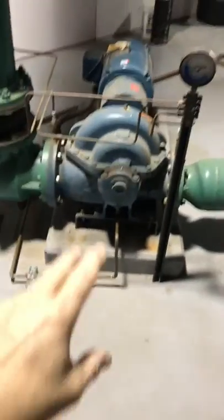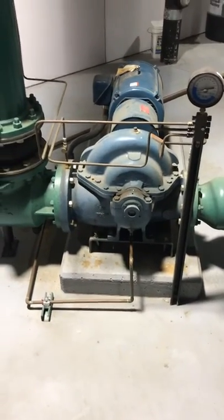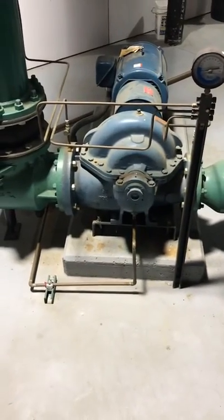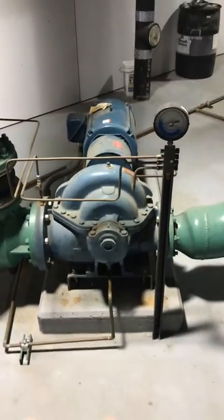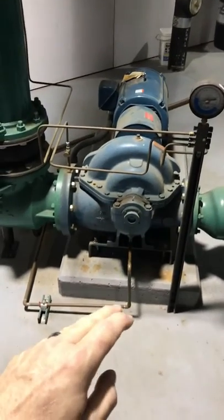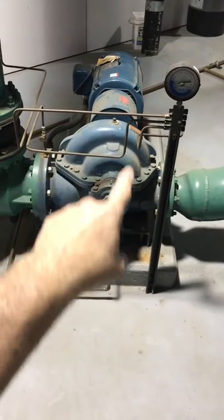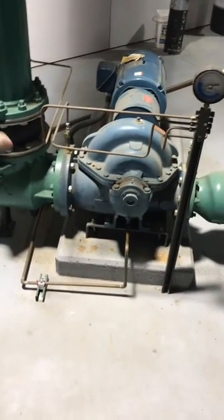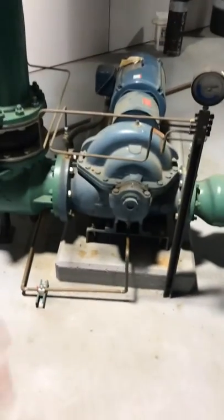Do you remember this type of pump we talked about here? This is a backwards incline — this is the one we have cut away in the classroom at the lab. This pump basically spins in this direction and it grabs the water.